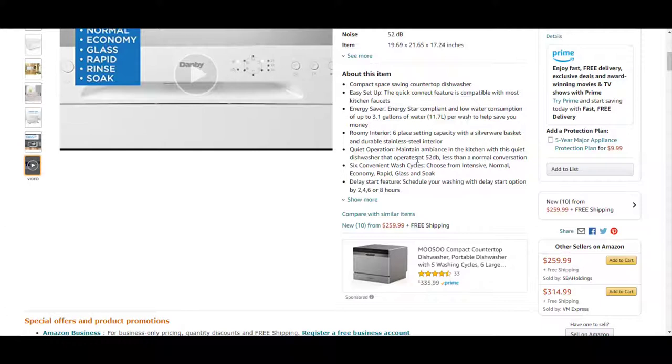It is very quiet — it maintains ambience in the kitchen, operating at just 52 decibels, which is less than a normal conversation. It has six convenient wash cycles: you can choose from intensive, normal, economy, rapid, glass, and soak.